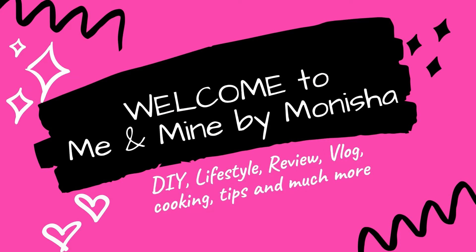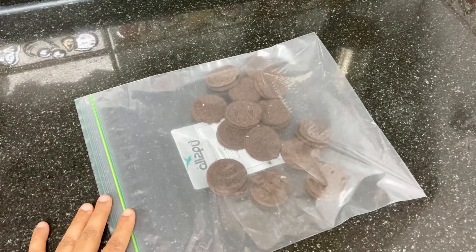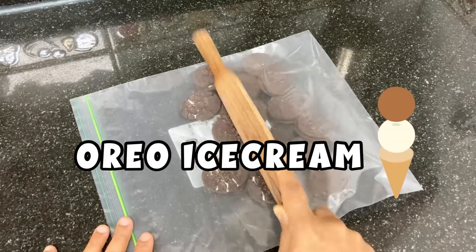Now we have ice cream recipes. You can check out two biscuits — it is very tasty and easy. You can check out the video. Ice cream is the correct texture. There are many tips.